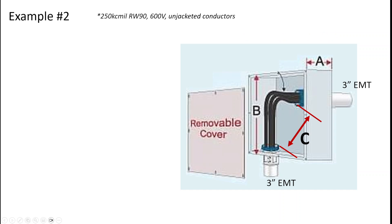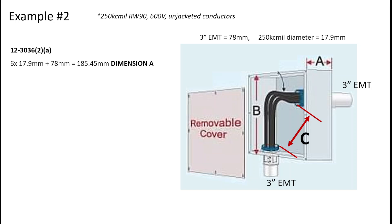Let's apply some numbers to this example. We've got a pull box where we're entering from opposite a removable cover, with three 250 kcmil RW90 600-volt unjacketed conductors. The first calculation is the depth of the box. I need to convert 3-inch EMT to metric, and find the millimeter diameter of a 250 kcmil RW90 600-volt unjacketed conductor. Going to Table 10A, the diameter is 17.9 mm. From the beginning of the codebook, a 3-inch EMT is equivalent to a 78-millimeter conduit. Using Rule 12-30-36, sub-rule 2, Item A — six times the conductor diameter plus the conduit diameter — that gives 185.45 millimeters as the minimum depth, dimension A, of this box.